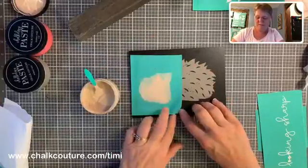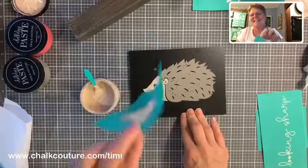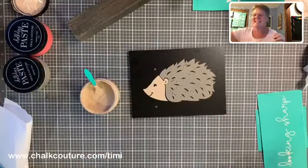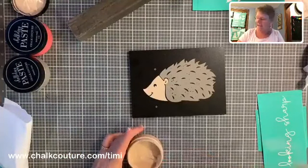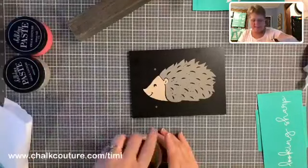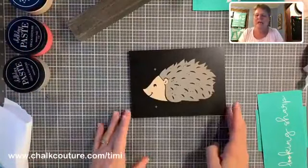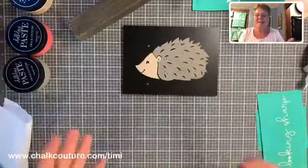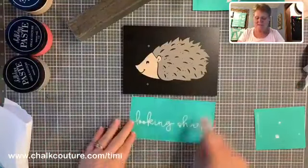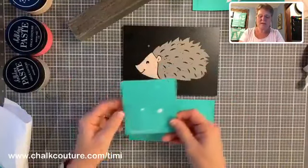I don't need to go over the registration marks again because they're already there, but I want to move pretty quickly and make sure I don't have such a heavy layer that I re-wet the gray underneath. Then pull up your transfer gently and there we go — there's his face! Look, he's already coming out super cute. Same thing — I'm going to take this transfer and put it right into my water bath. You do not need to wash your transfers immediately, but if you have a water bath nearby it's easy to do.